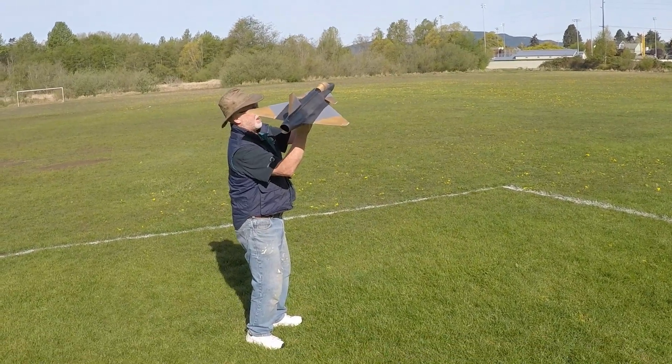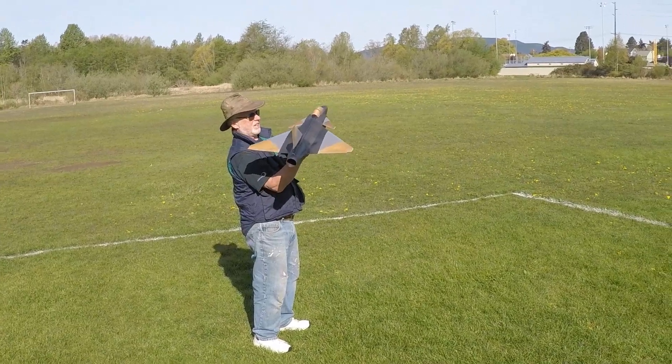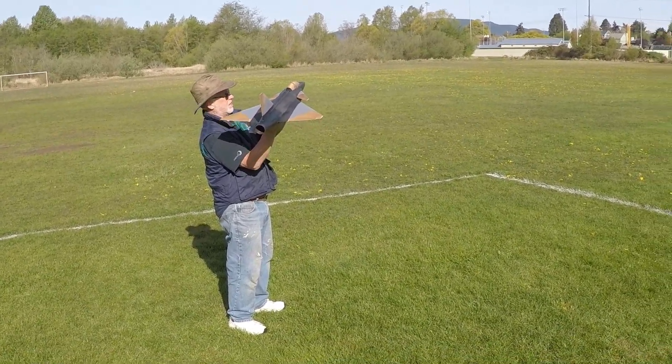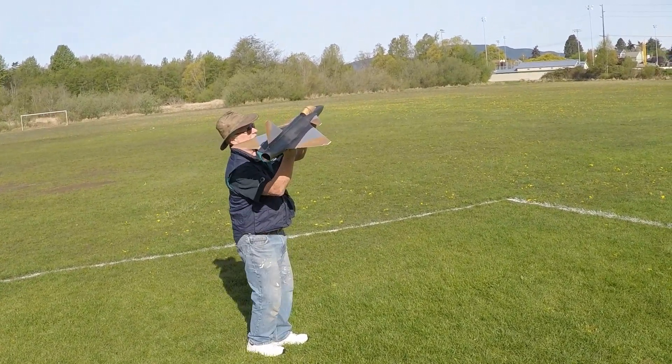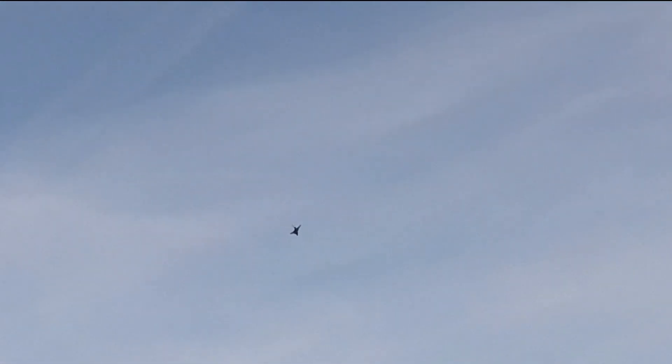Alright, you ready? Yep. It's got a little up, so don't give it too much up. Okay. Oh, I gave it too much.